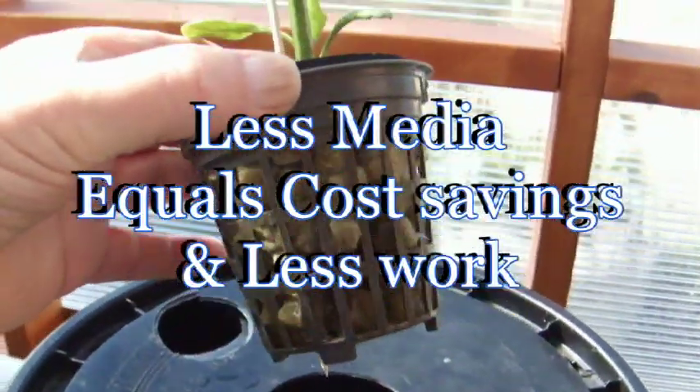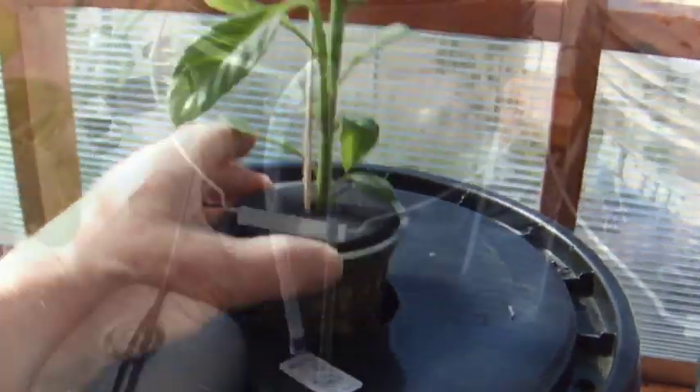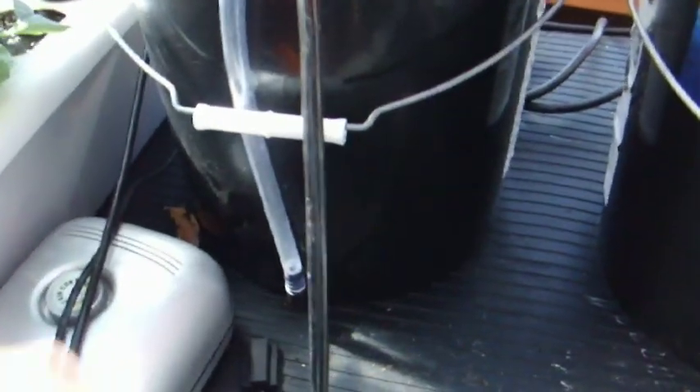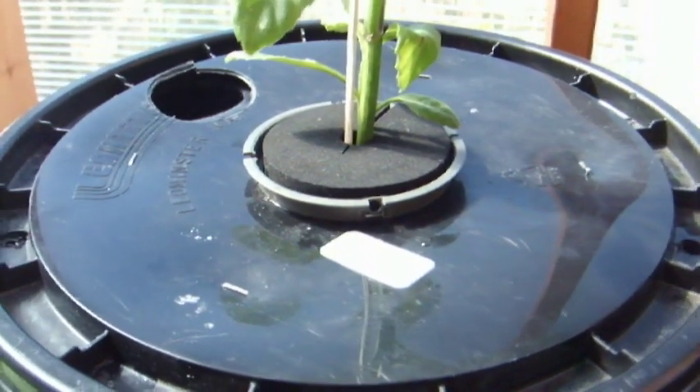Imagine growing a full-size plant with just about no medium — it's going to save a lot of time, trouble, and money. With this one, conditions normal, you run it the same way, except you run the level all the way to the top until this thing is fully rooted.